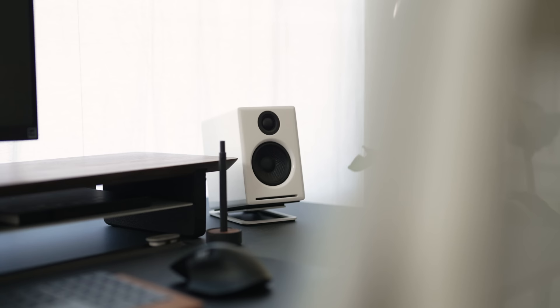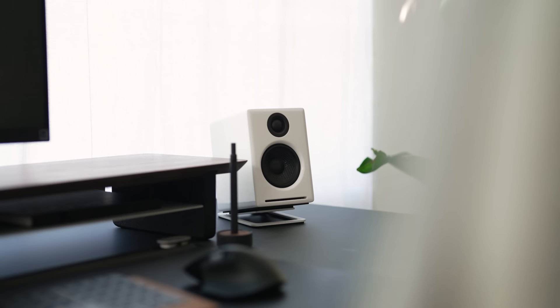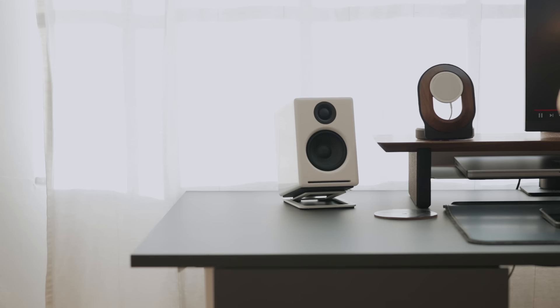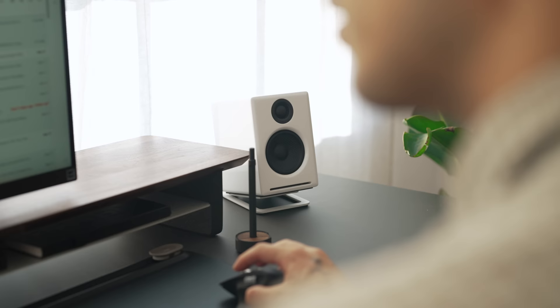The speakers we're bumping are the Audioengine A2+ speakers in white. These speakers are awesome — I have these in my home office setup as well, but mine are black. We opted to get these white stands on Amazon by the brand Kento — we'll link everything down below. This speaker and stand setup is super clean, minimal, and the sound is awesome. If you're looking for something that's not going to break your bank, in terms of professional speakers, I think it's really worth the money.